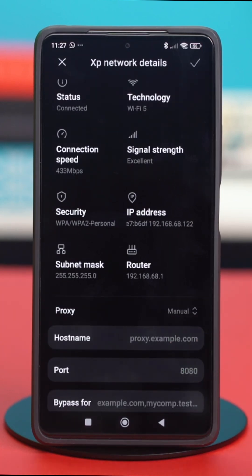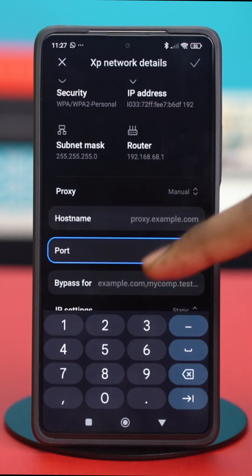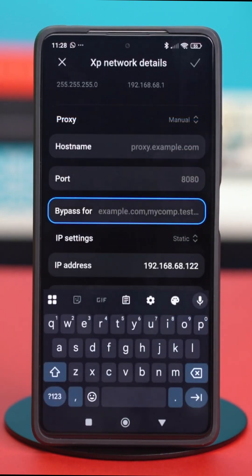Next, input the proxy. Write the host name of the proxy, and after that, you can add the port. You can also add the IP settings, and if required, you can also input the authentication credentials.